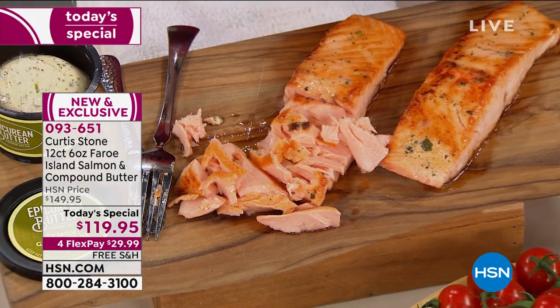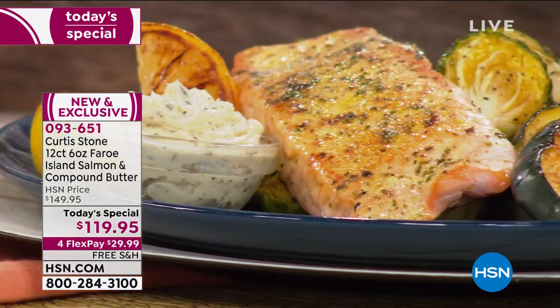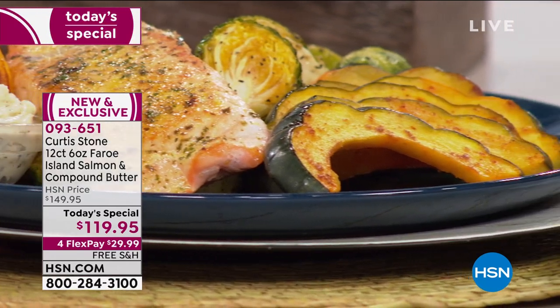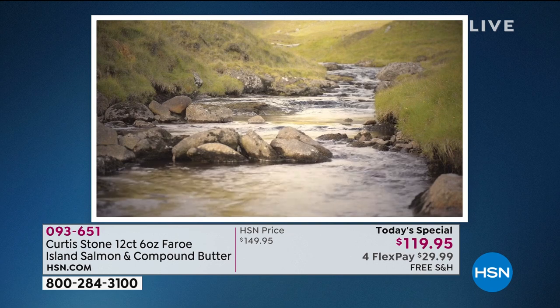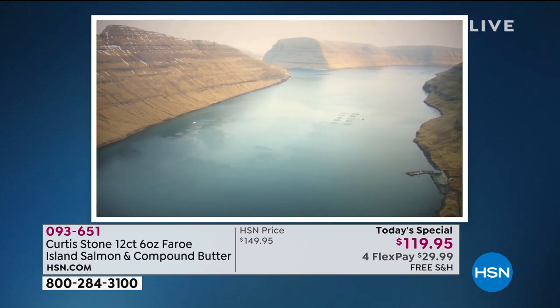We want to talk about where this specific region is. Because when you go to seafood restaurants and see Faroe Island salmon, it is typically pretty expensive — you're looking at $30 to $40 to $50 a plate. What a value today at $10 a piece.